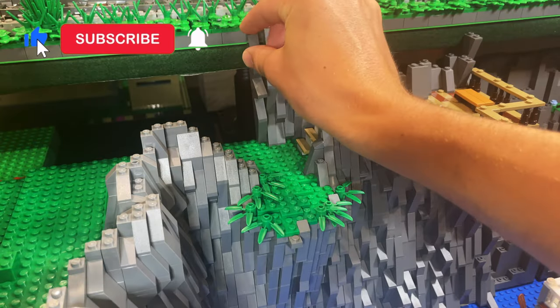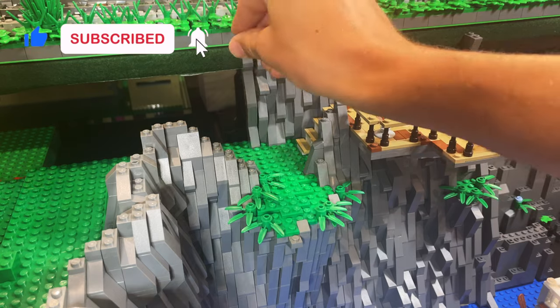I then move on to filling in the remaining gaps with more rock work before continuing the ocean.